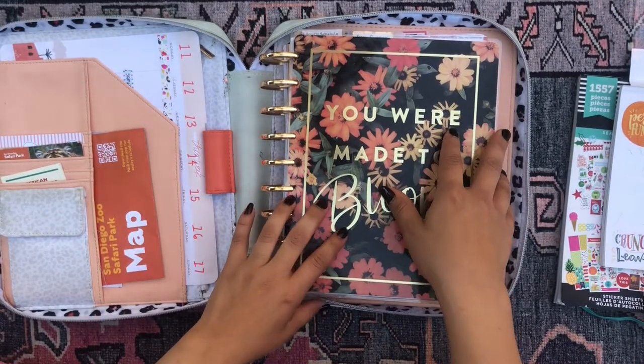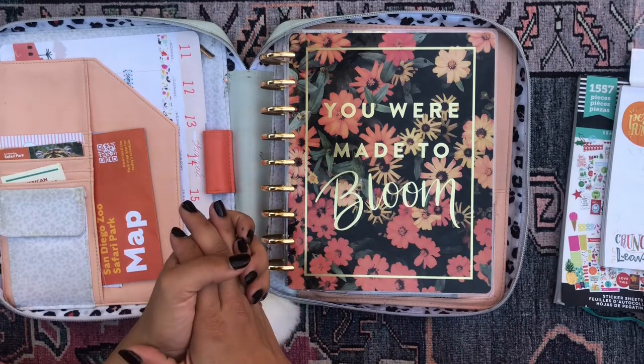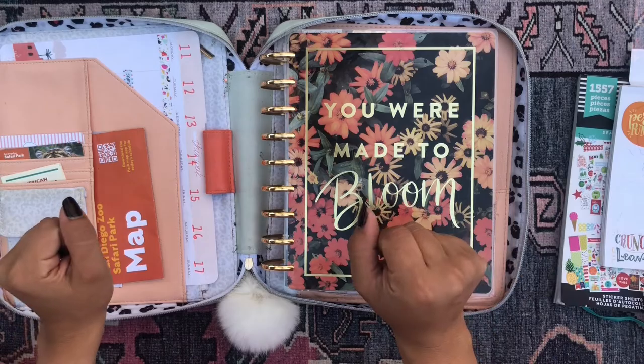Hola! Buenas tardes! Good afternoon my beautiful people! Welcome back to the channel. I'm so glad you could join me for yet another planner video.